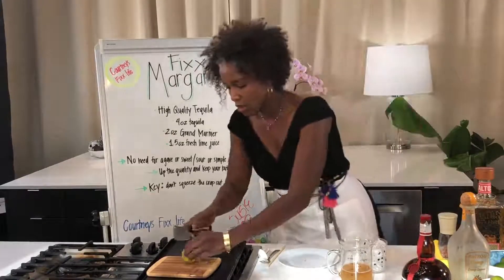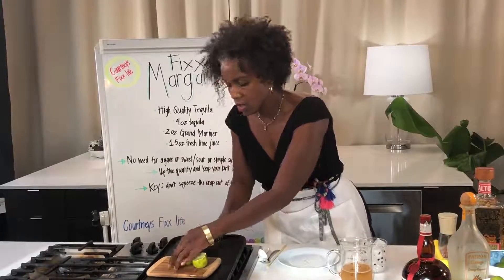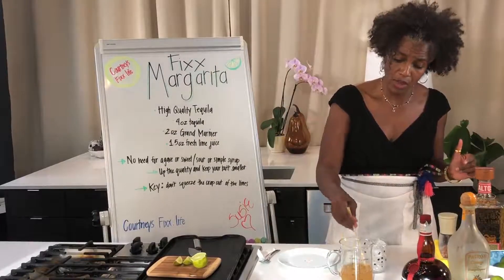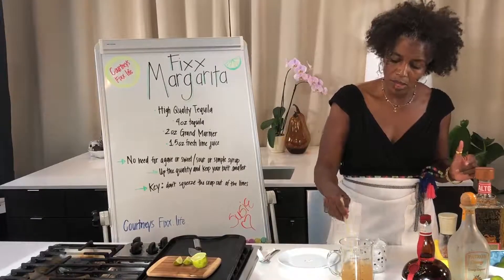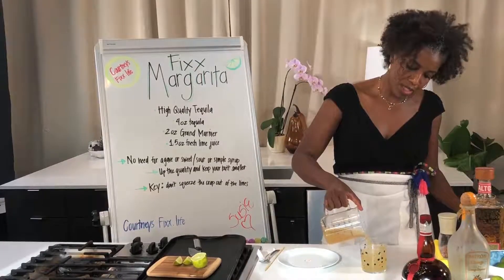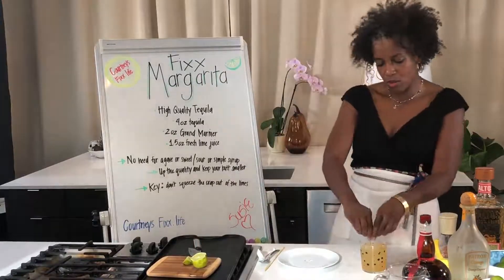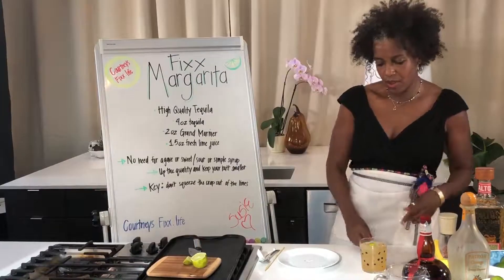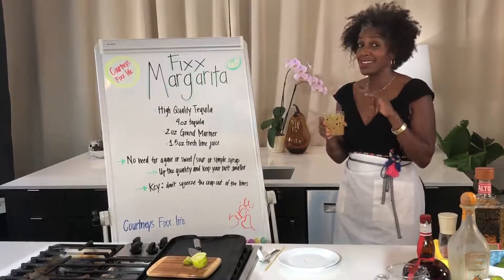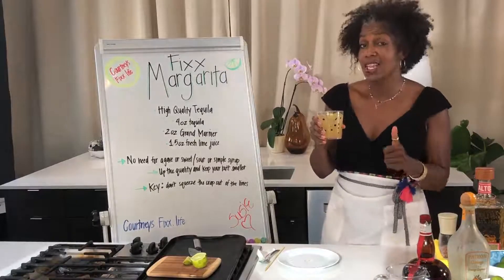I want it to feel like I'm at the bar. I use chopsticks for anything, so get a nice little mix. Pour it over the top, add a squeeze of lime, and there's the fixed margarita. This is the bomb because the limes are so ripe.